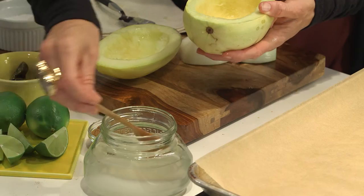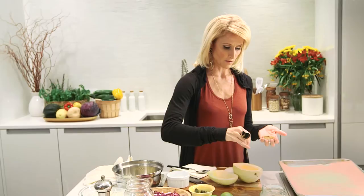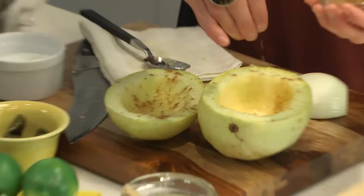Before we roast these, we want to season them up so they have a little more meaty flavor. My favorite spice for that is cumin. Brush them with just a little bit of oil — I'm using coconut oil because it holds up to the high heat of roasting. Really rub that on there so it comes out nice and moist, then sprinkle on a little roasted cumin powder. If you like spice, go ahead and add more.